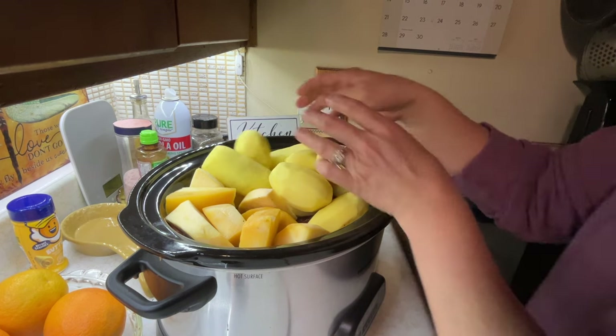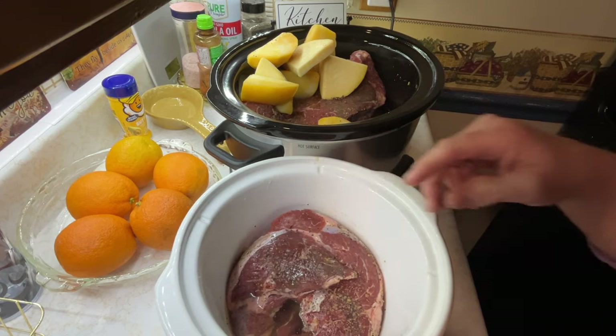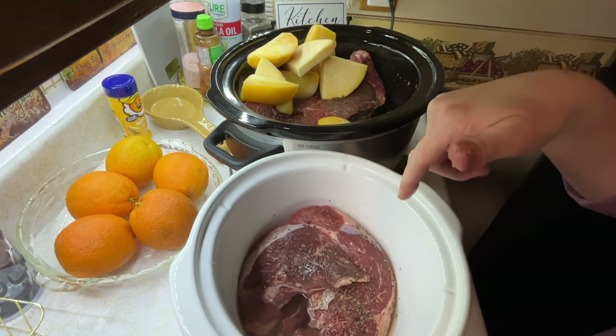Yeah, it's not all going to fit, because I still have carrots. I'm going to get my other crock pot out. So there were actually two roasts there, so I put the smaller one in this smaller crock.